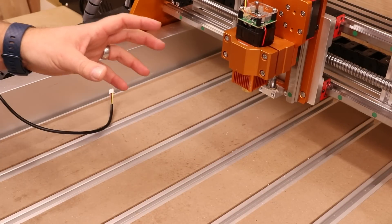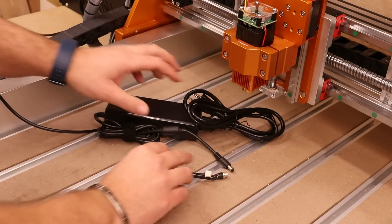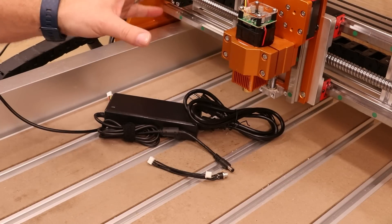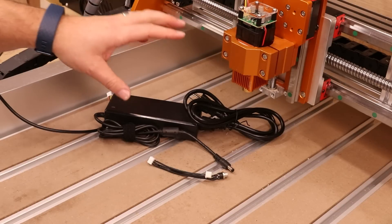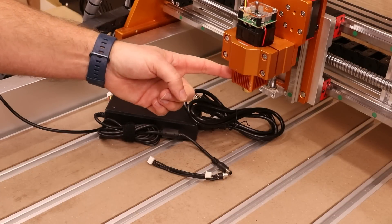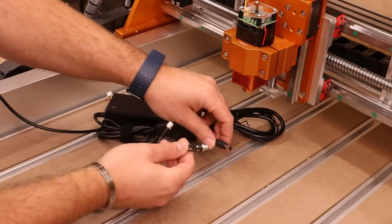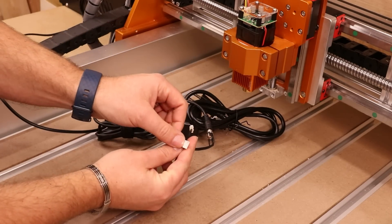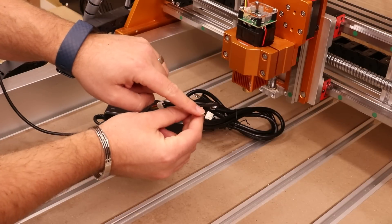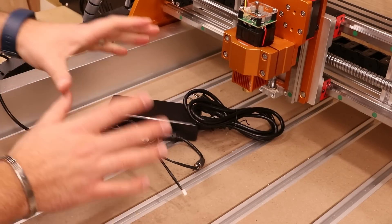A lot of machines can't output enough power to get this going at 100%. Fox Alien customer service is great — to ensure you can run these lasers at 100% power, they also provide you with a power adapter kit. This is a black unit, a bit like something powering your laptop. It allows your controller to still control the laser itself, but draws the power from this power pack separately, not from the control box itself. It just guarantees you can get this up to 100% power no matter what machine you're using.